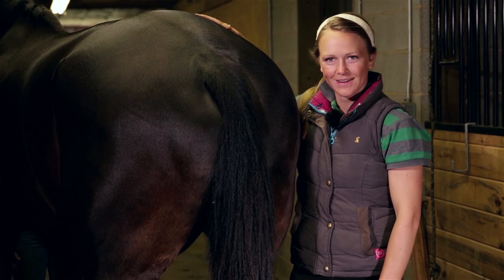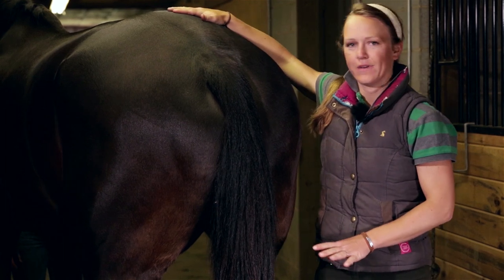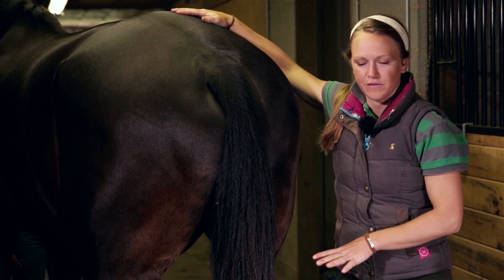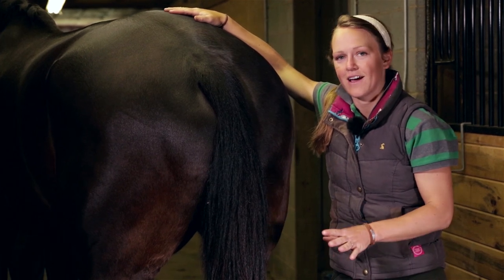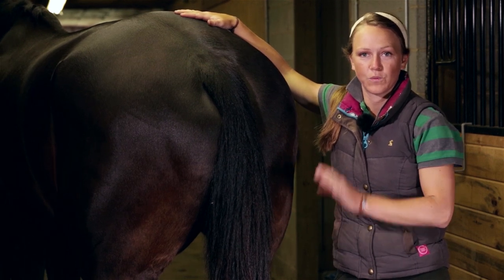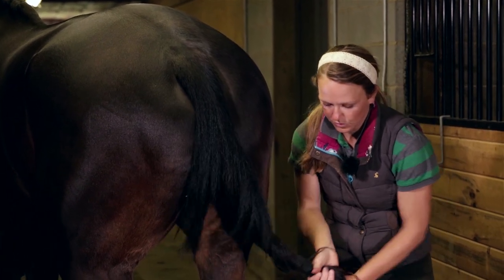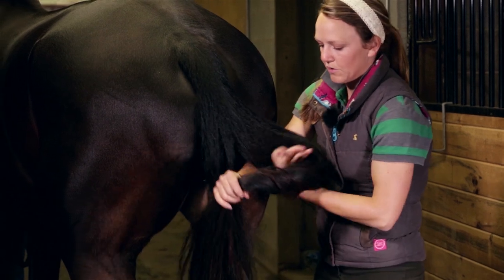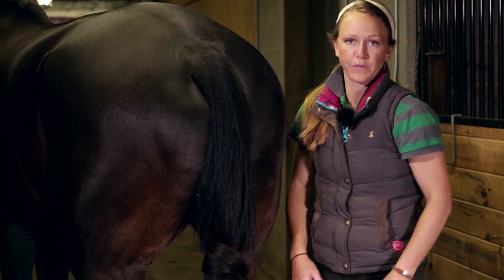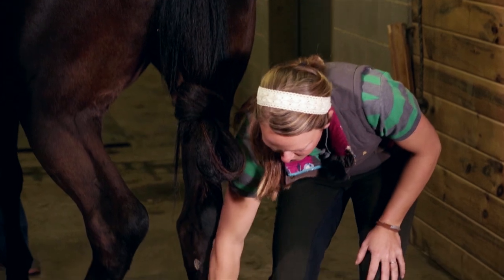Hi guys, welcome back. Now we're going to pack this hoof. Normally you're not going to have a hind shoe come off, but for all intents and purposes we're going to use the hind foot — you might have one that abscesses or gets a stone bruise in the hind. It's the same pack for the front or back foot. It always helps to get their tail out of the way. It's also important to keep your materials close by so you're not fumbling around for them when you're down holding their feet up.